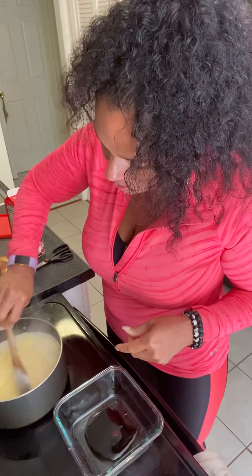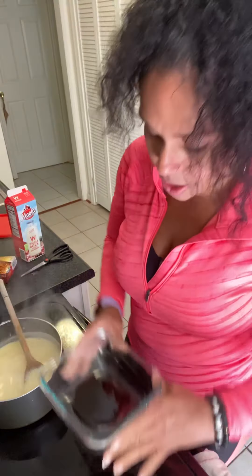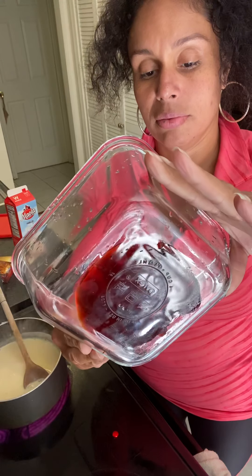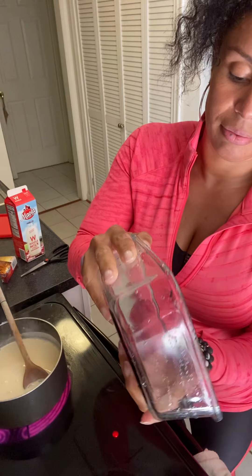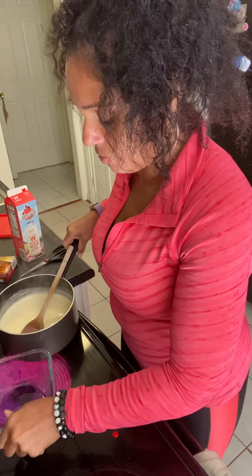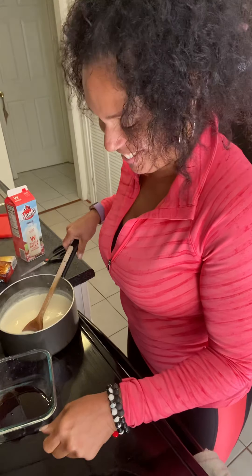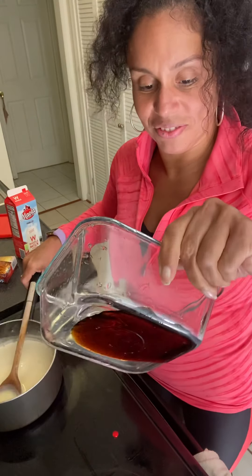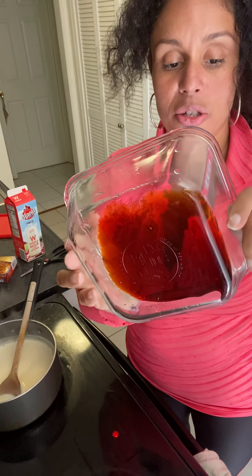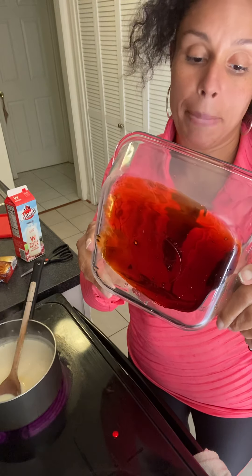Keep stirring this until it comes to a boil because that's what the box says. So what you do is you spread the caramel — maybe I should heat it up a little so I can get it moving. It's moving a little faster now. Technically you're supposed to move it all the way around to have the whole bottom covered, and you could use a bigger bowl.